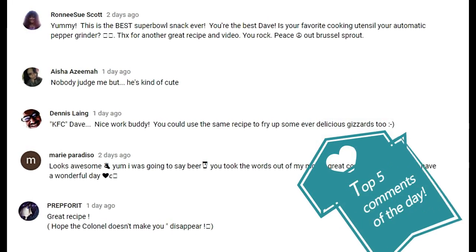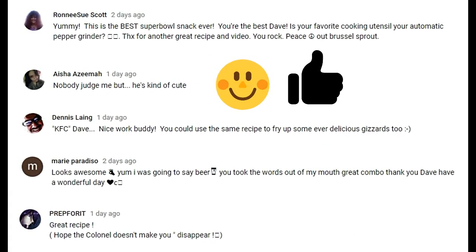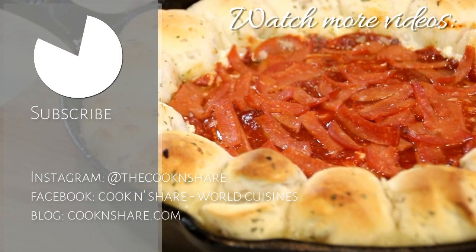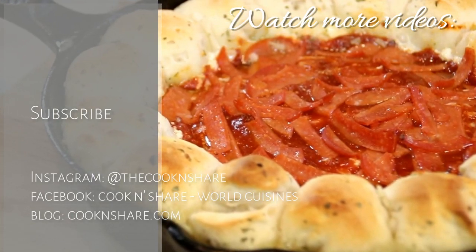For the full scoop on this recipe and many more fantastic recipes, head on over to cookandshare.com. You're going to spend lots of time over there and find lots of recipes. Thanks for subscribing and catch you next time. Bye-bye, my friends. Bye-bye.